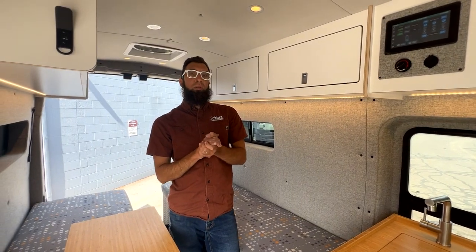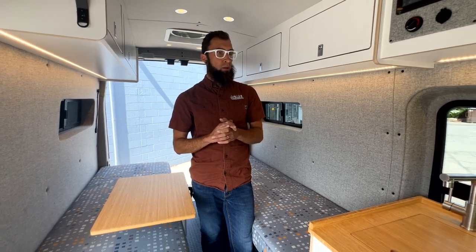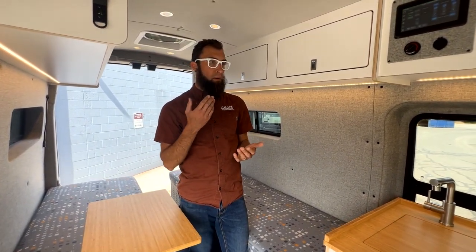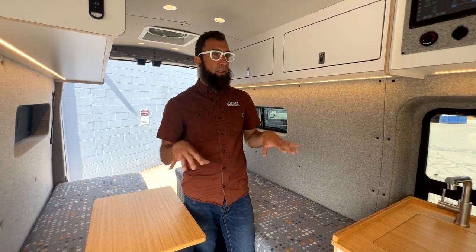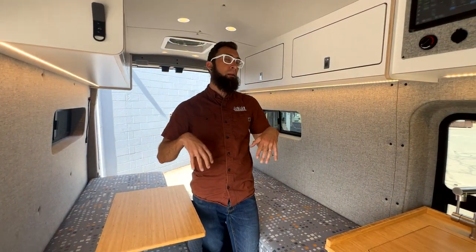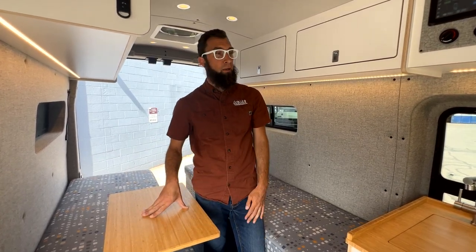Welcome to the interior of this van. The important features here really came down to simplicity — not trying to do anything crazy. It is a clean, simple, and yet very functional, utilitarian van with refinement. Their main goals are to get outside; they're not necessarily going to be staying in this van other than to perhaps sleep and dine, which we'll talk about in just a moment.